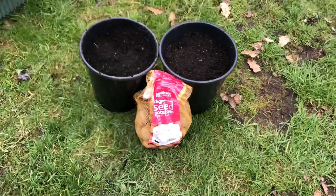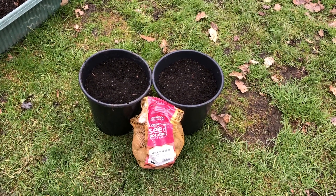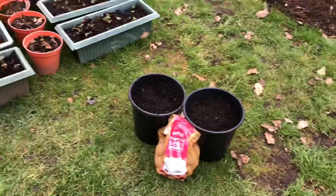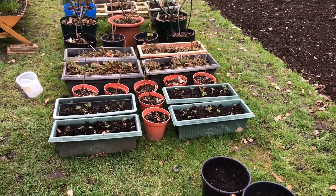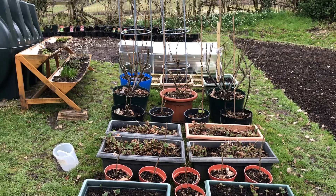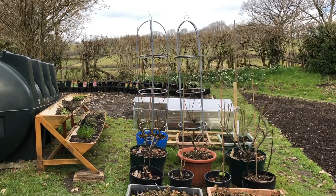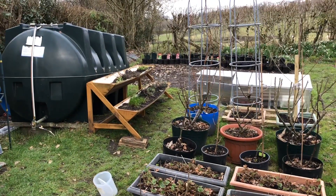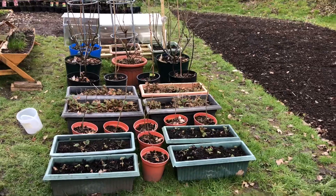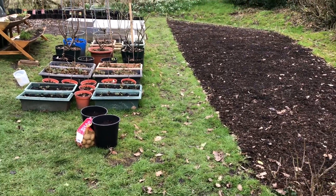For now I'm going to keep them in my lean-to because it's slightly warmer in there, and hopefully we'll get some nice early new potatoes in a couple of months. You've probably noticed I've been moving things around out here — I'll update you fully on everything else in the next episode, including moving the trees around and the new herb planter.